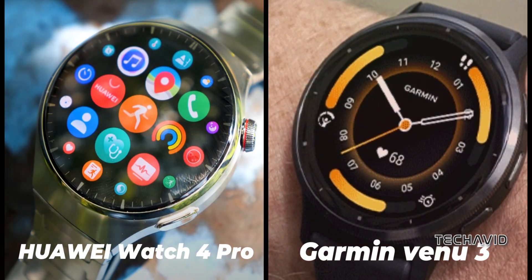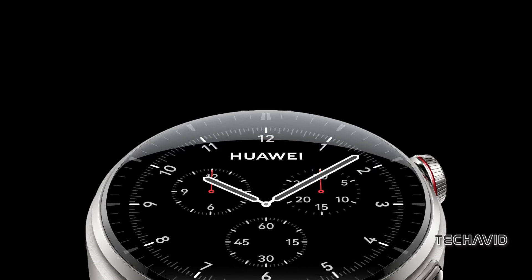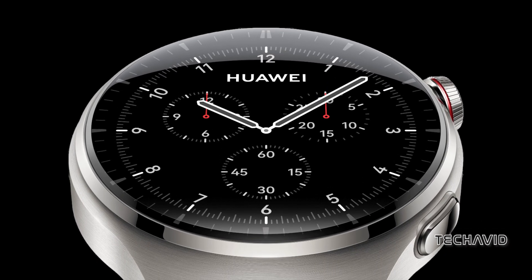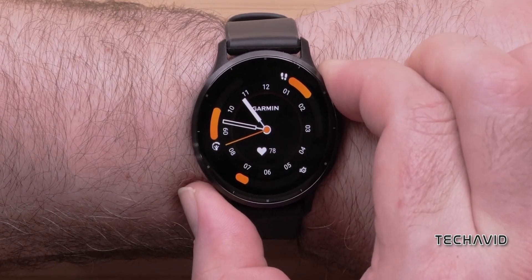Today, it's a face-off between Huawei's Watch 4 Pro and Garmin's Venue 3. No tech mumbo-jumbo, just quick bites on looks, features, and the price tag. Get ready for a Tech Minute Showdown breakdown.